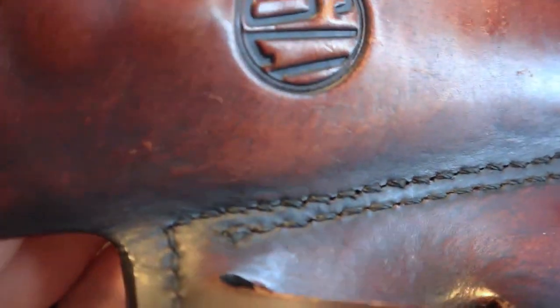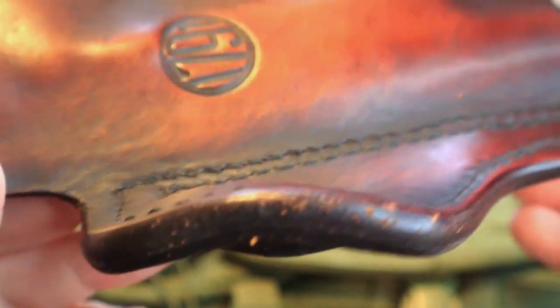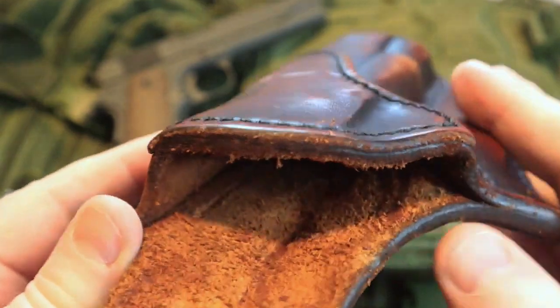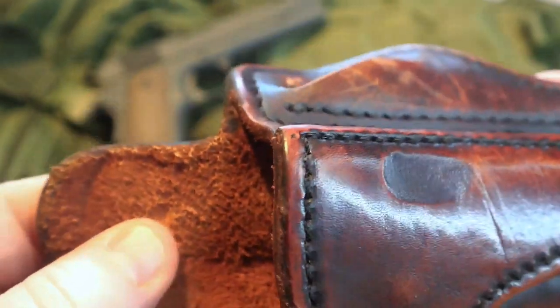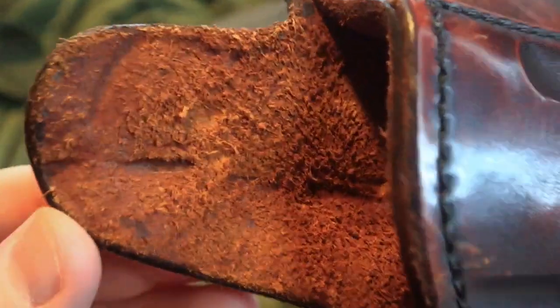I'm going to go around the holster to give you a close-up of that stitching — I'm not hiding anything. You can see a few nicks around the edge after years of use. You can see the 1791 logo there. Rolling it over, you can see there are some permanent impressions in the leather from where the 1911 safeties have gone in and made permanent impressions on the sweat guard.